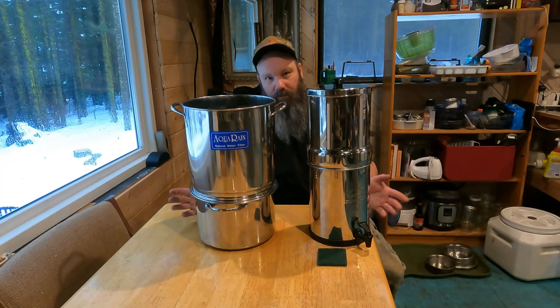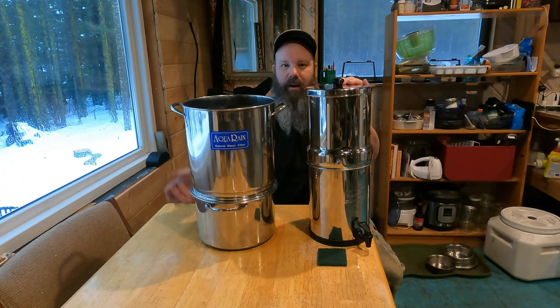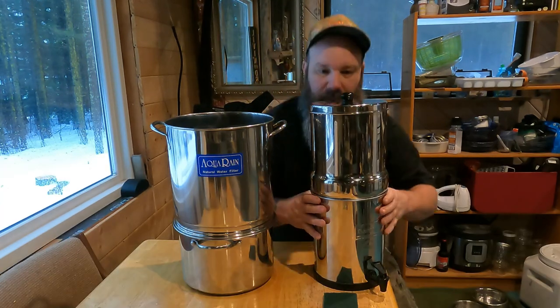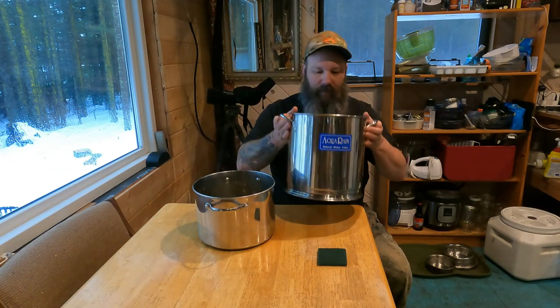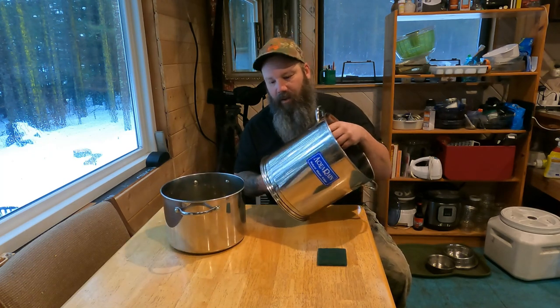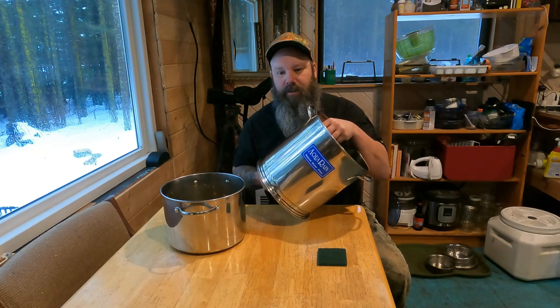We're going to talk about water filtration. We have a Berkey filter and an Aquarain filter. We're going to be cleaning the Aquarain, so we're going to put the small Berkey filter away. I don't think you even have to wait for the verdict — it's the Berkey filter.